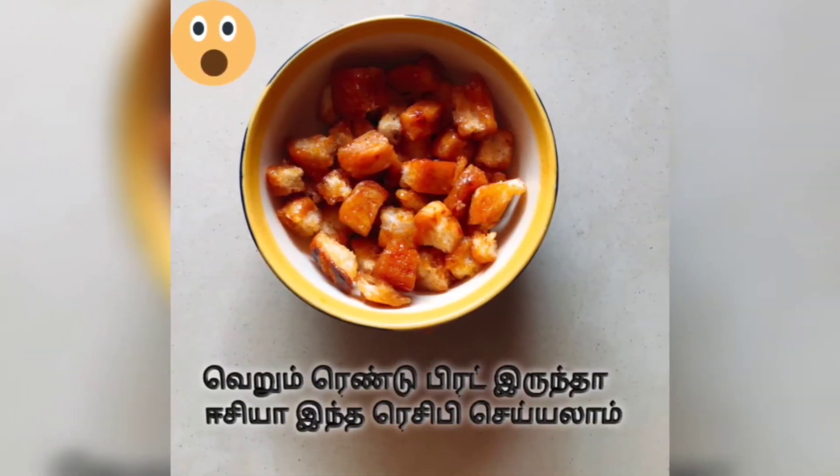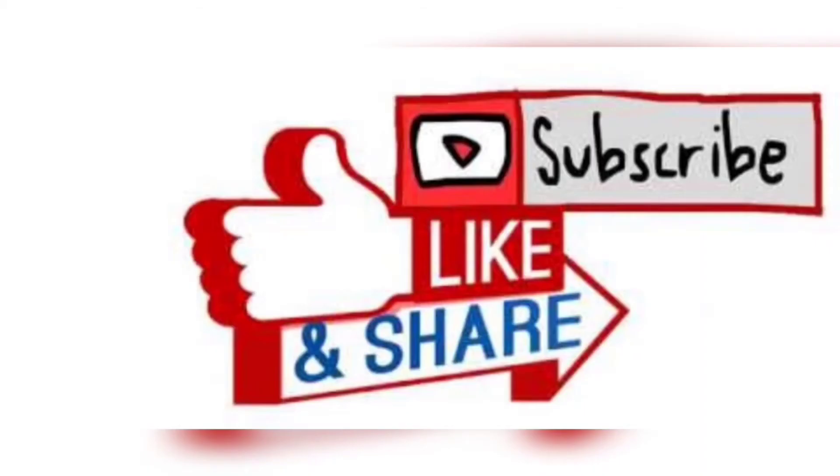We have to do the crunch. If you like this recipe, please share and comment, subscribe to our channel, and subscribe by hitting the bell button. Thank you!